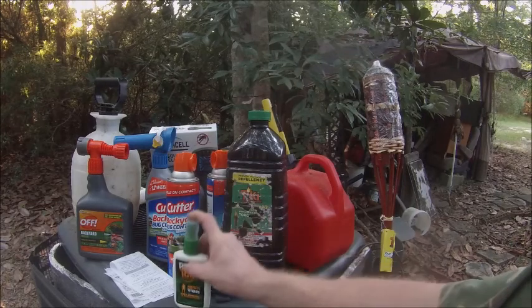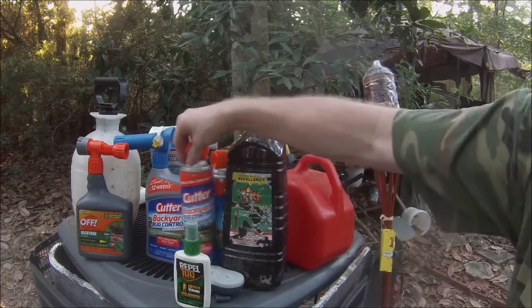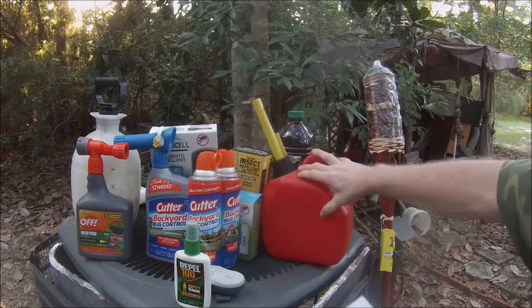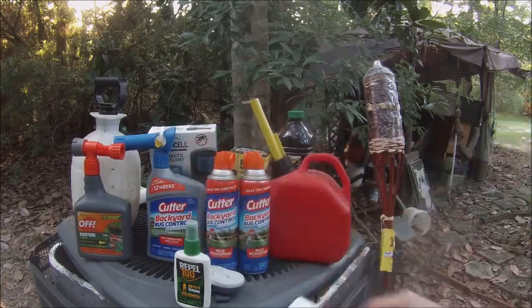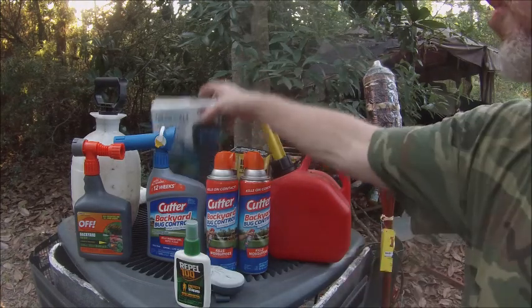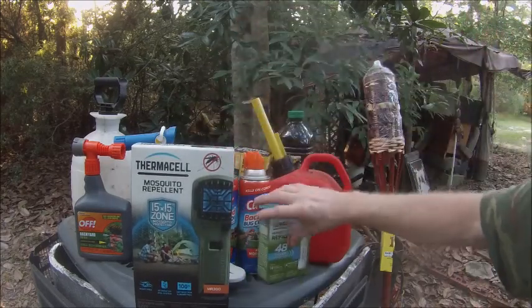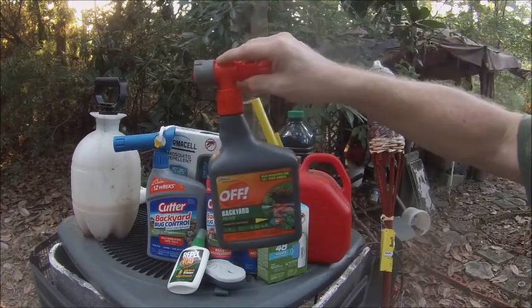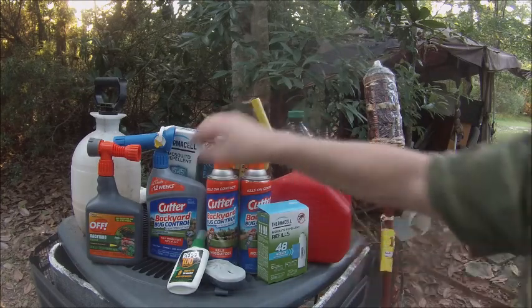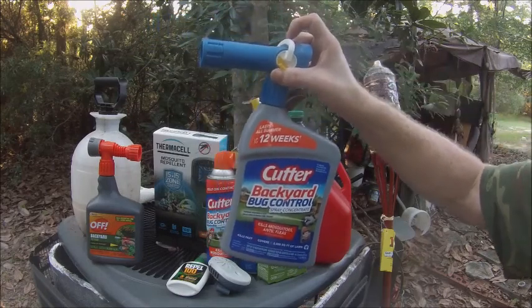I'm going to show you the prices I paid. The diesel is three dollars and fills about 10 tiki torches. The Cutter brand cost me 30 bucks. The Thermacell with refills cost me 39 bucks. The OFF backyard spray, which I recommend first, cost me 10 bucks. The Cutter backyard cost me 11 bucks.